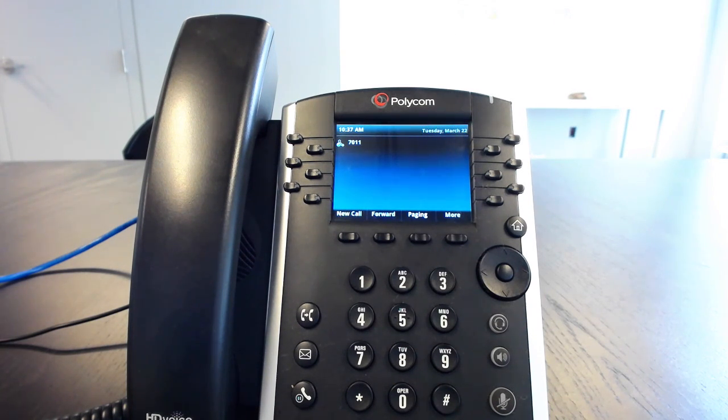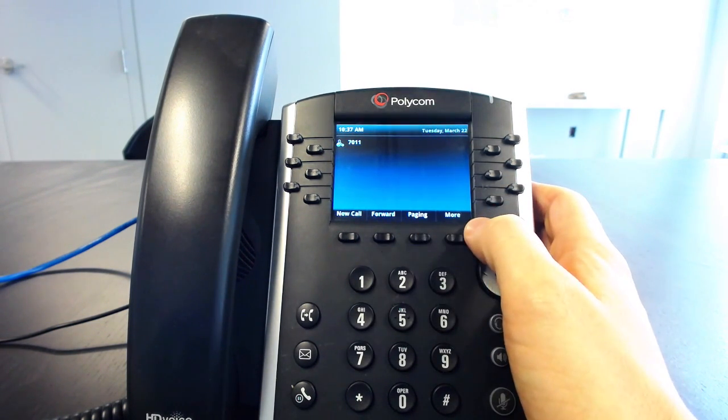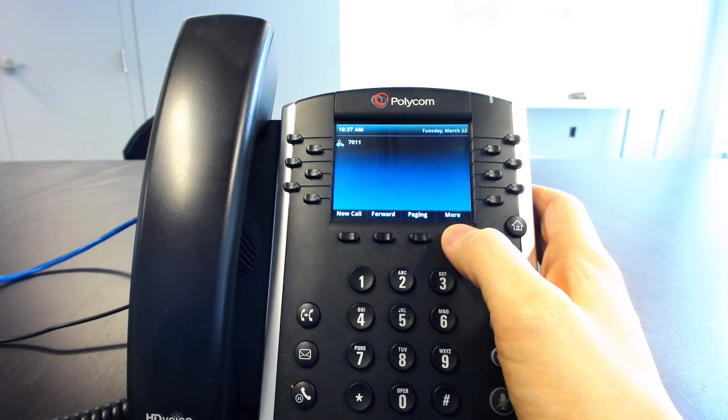This is only for Polycom VVX phones that are on the Onsip.com boot server. After you reboot your phone to get the new configuration, you'll see a button on your phone labeled Intercom. Hit this button and enter in the extension you wish to contact. Here on the VVX 400, there's not much space, so it's under the More button.